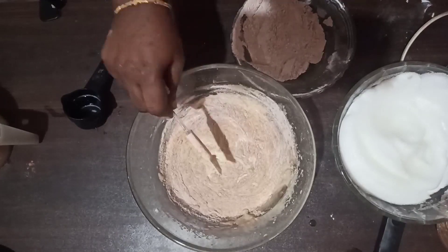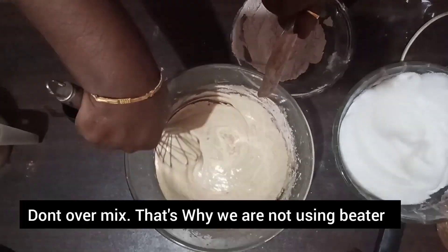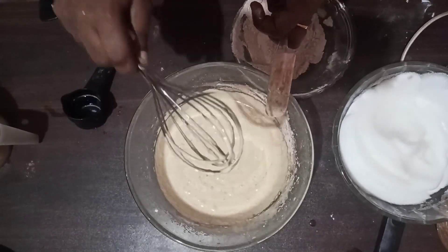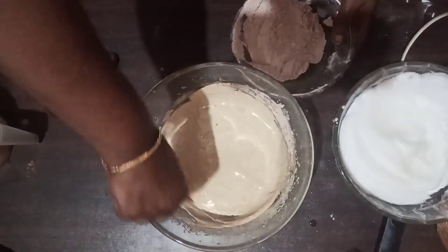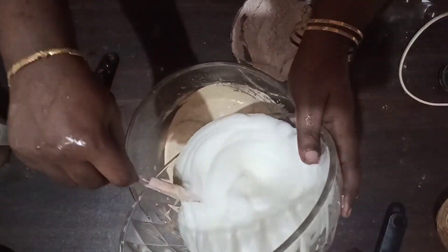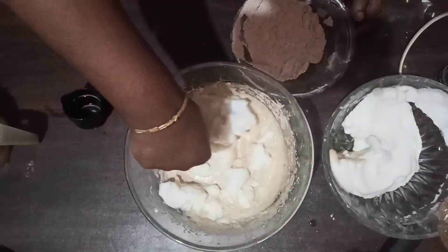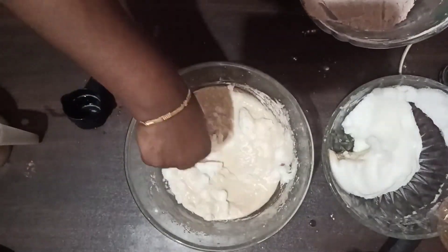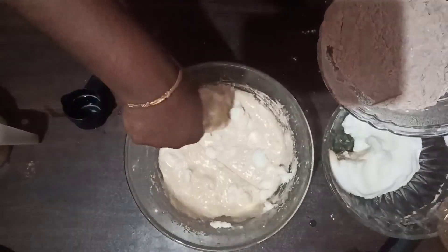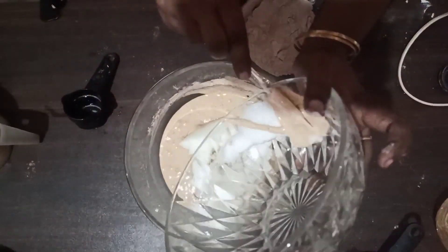If you want to mix the oil a little bit, we will mix the oil. We will mix it with the spatula — cut and fold method. Add a little bit and add the oil. We will mix it in a bit. Just mix it in. I am having a spatula.